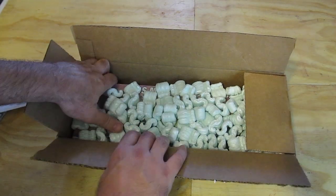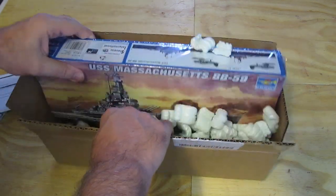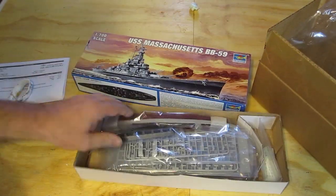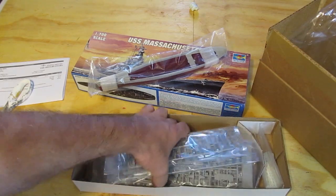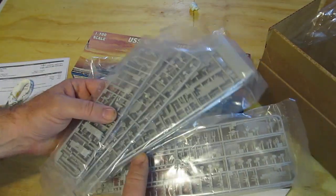I got the package, I ordered it from Amazon and here's a little bit of an unboxing. A lot of people do unboxing videos, I thought it might be fun to do an unboxing. So there you go, the USS Massachusetts 1-700 scale and the manufacturer is Trumpeter. There's the hull, all the various parts and there's lots of them.